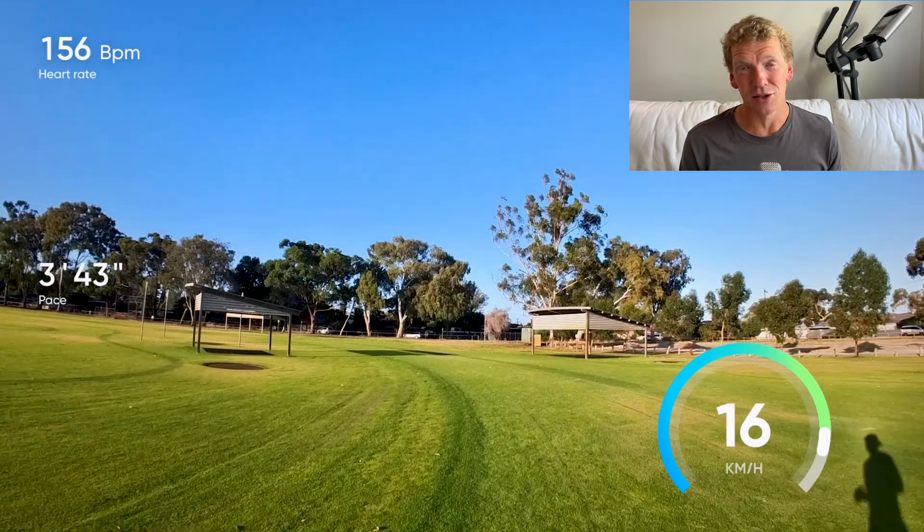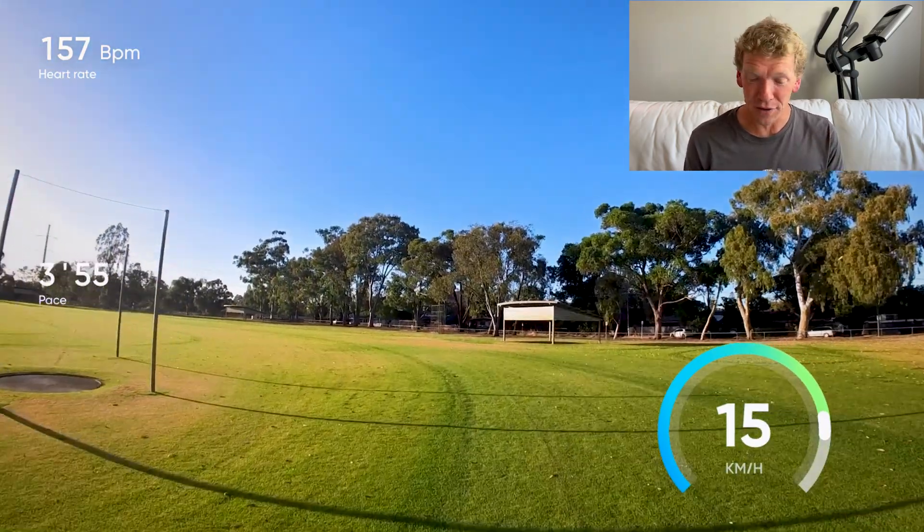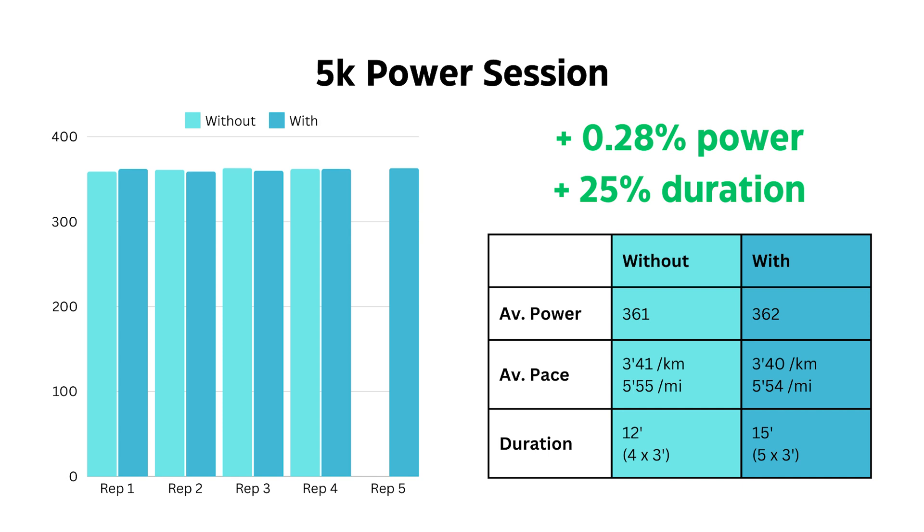The first session was one at 5K power. The first time I did the session was without sodium bicarbonate and it felt really good. I managed 361 watts across all the reps, which were 4 by 3 minutes — so 12 minutes at 5K intensity. With all of these sessions, the first one was always without sodium bicarb and the second one was always with, occurring exactly two weeks after. It was always the same day, same time, same shoes, same track, same clothes. I fueled in the same way to minimize as many variables as I could.